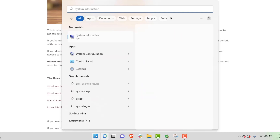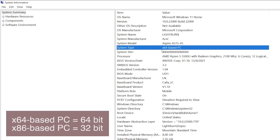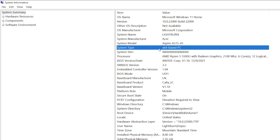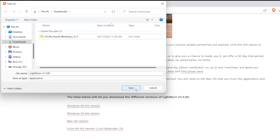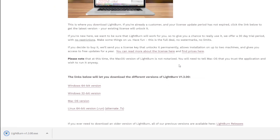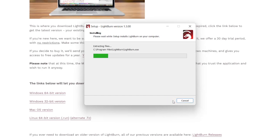If you want to confirm your Windows install, click on the start menu and type System Information. In the System Information app, there is a row labeled System Type that will tell you whether you are running a 64 or 32-bit version of Windows. In my case, it says x64-based PC. With that info, we will click on the Windows 64-bit version of Lightburn to download the installer. Save the installer and once the download completes, click on it to open the installer window. The on-screen prompts will guide you through the rest of the process.